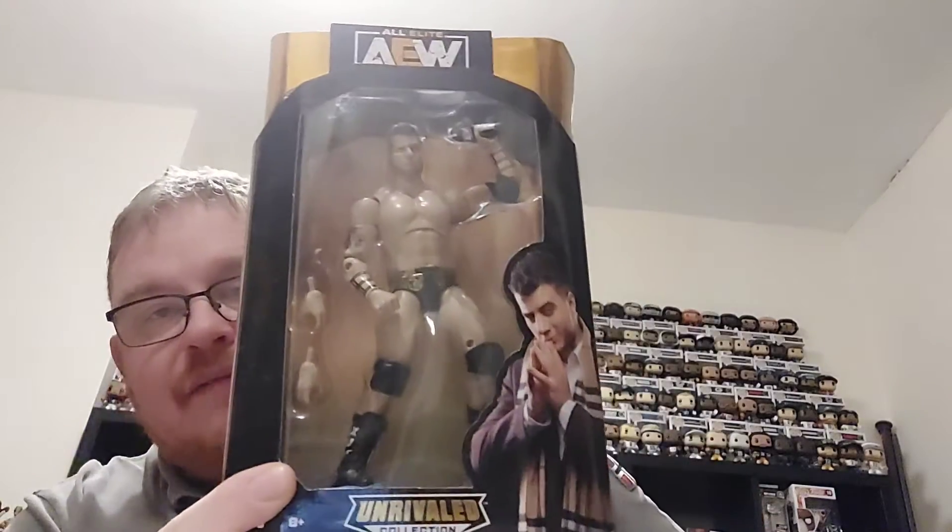Hi guys and welcome back to the channel. So in today's video it's Action Figure Friday, which means there is another AEW figure incoming. We are finishing off series 6, which gives me a complete series 1 to 7, with a couple of series 8 still to track down. I have picked up the series 6 MJF — quite cheap off eBay, I don't think I paid even a tenner for this one. We'll get into it and have a good look at the MJF figure, which comes with a microphone as you would expect.